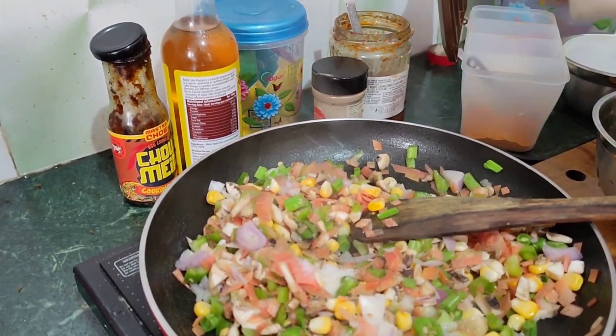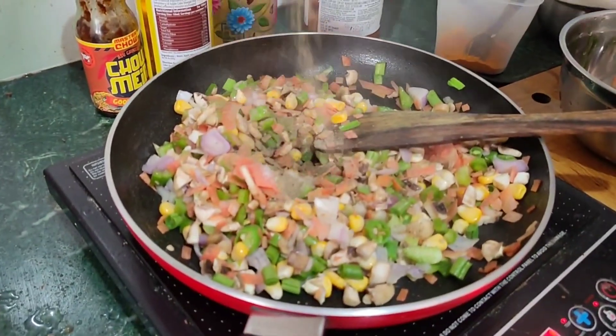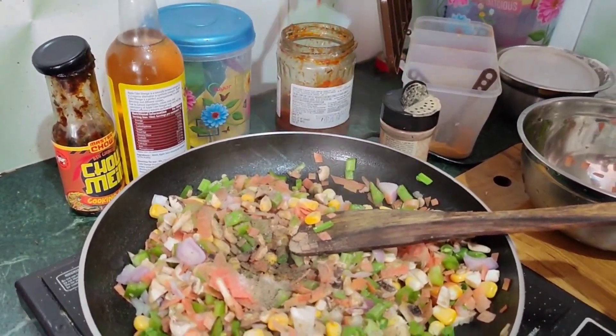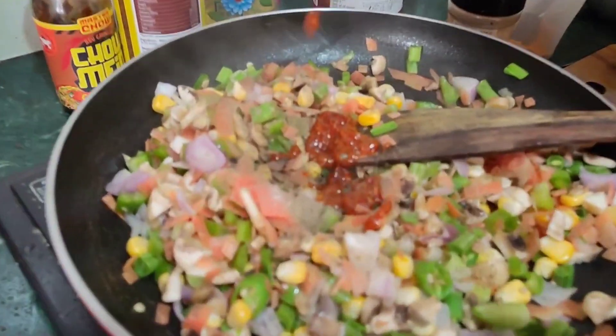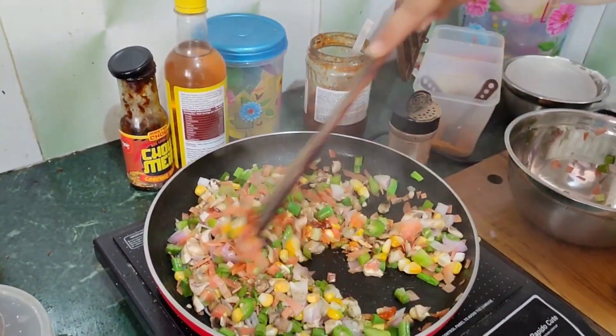We will add a little bit of salt. Now we have black pepper, a little bit of salt, and we have sheds warm. This is a good taste.